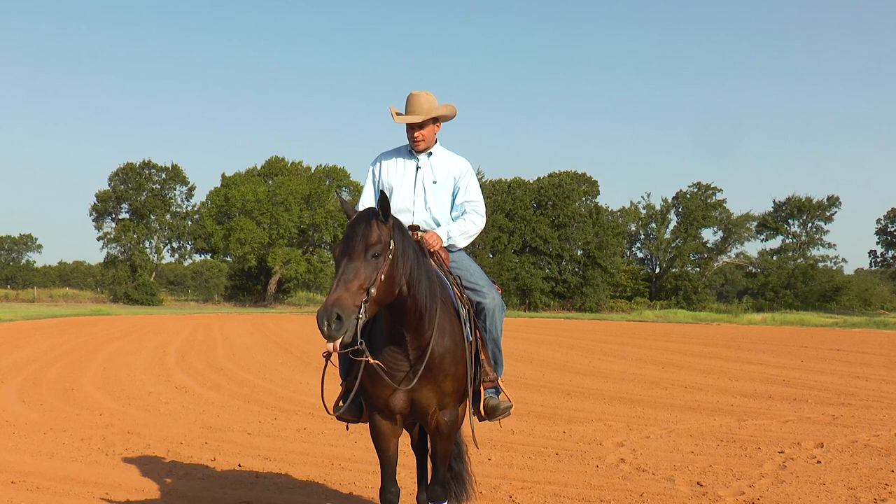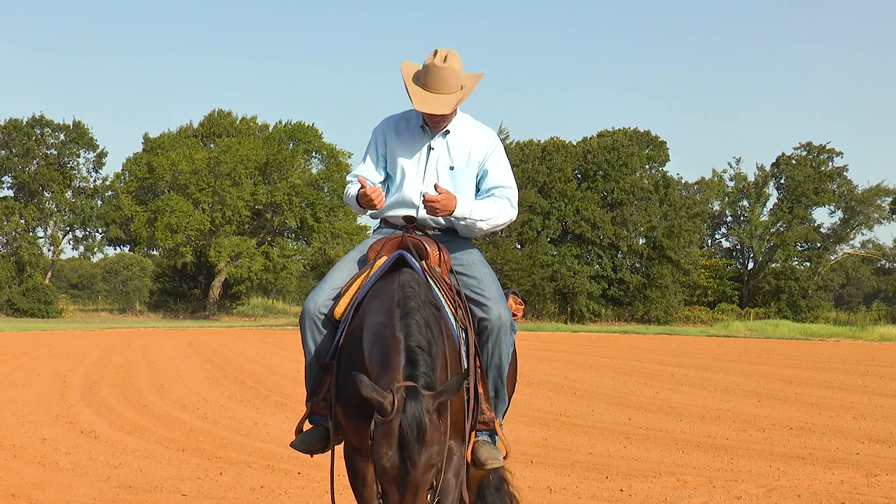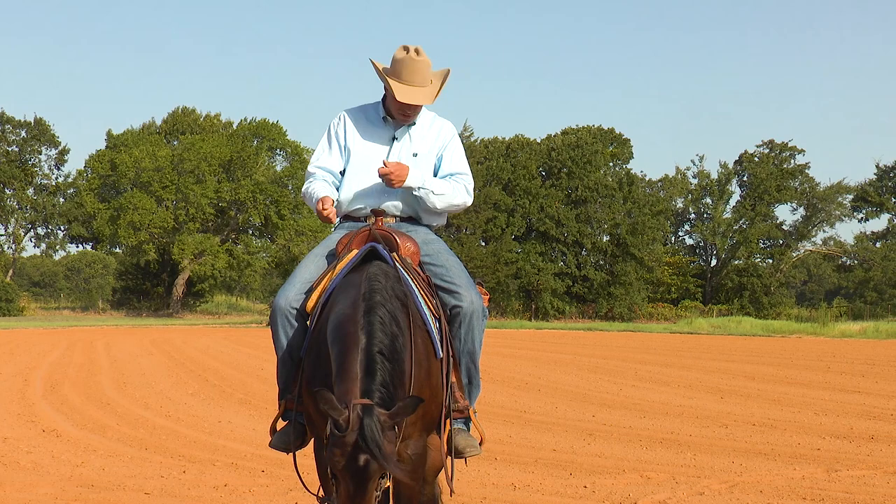A lot of times what I see is that people use cues that don't relate to the way they show. At home when they start the turn, they'll have all these buttons on a horse — they'll have to drop the neck, pull on it three times, kick it a couple of times, and then it pays attention.